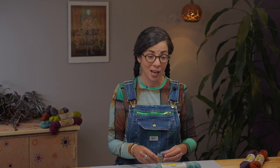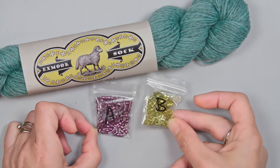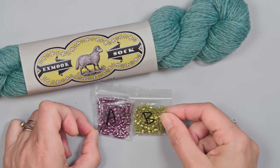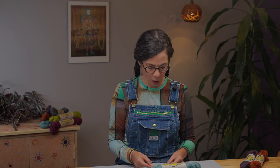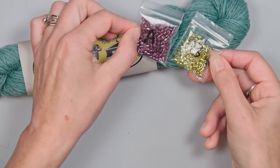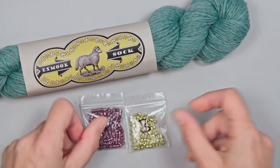Along with your yarn, you'll need two colors of size 8 Delica seed beads. If you got a kit, you'll see a bag marked A and a bag marked B — those are the two different colors used in the charted pattern. There are more A beads than B beads, so you can't easily switch A for B. Choose two bead colors that definitely contrast with your yarn, or the colorwork will get lost.